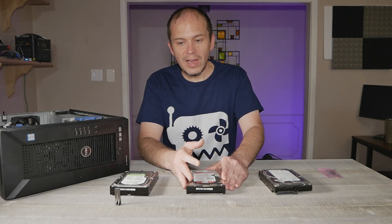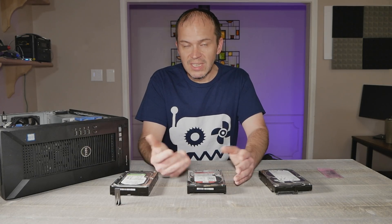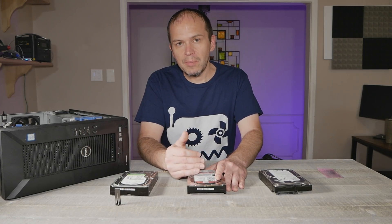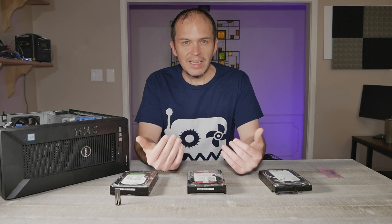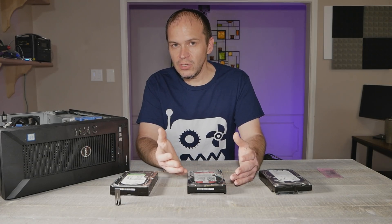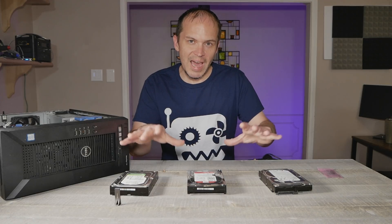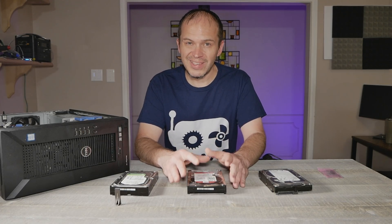I highly recommend that you buy hard drives from different places. If I want three 10 terabyte drives, I'm not going to buy all three from the same vendor, because you could potentially get the same manufacturing run. I like to scatter where I buy them even if they're the same exact model and size.